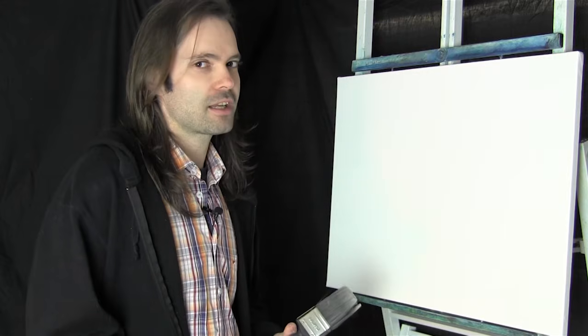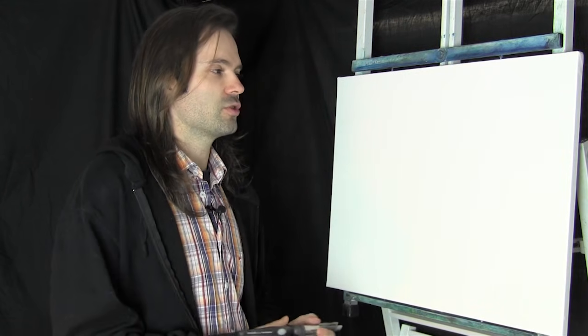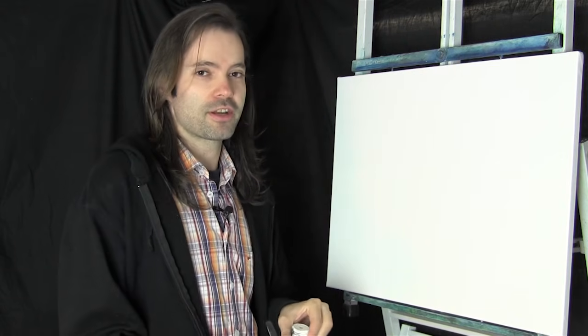Hello, my name is Jason and welcome to a very special episode of me painting. Today we've got a bigger canvas - an 18 by 24 - and we're going to go through all the techniques and materials I use, and hopefully it'll be a lot of fun.